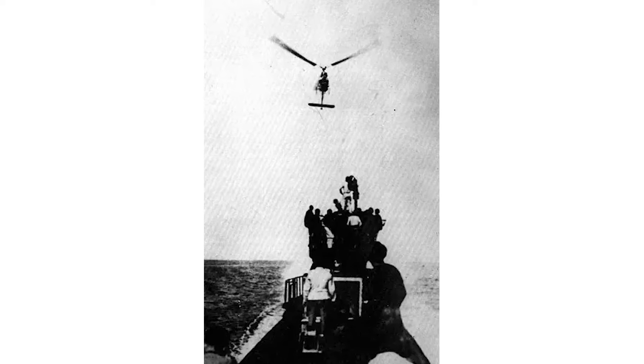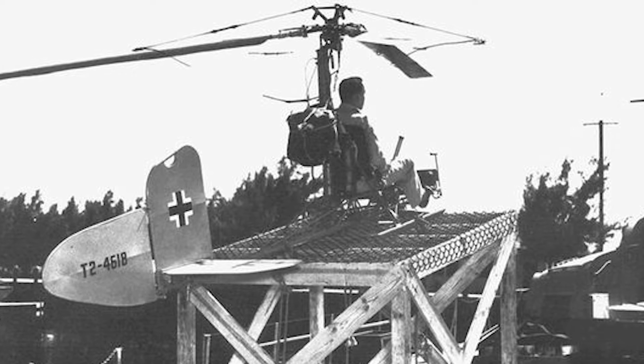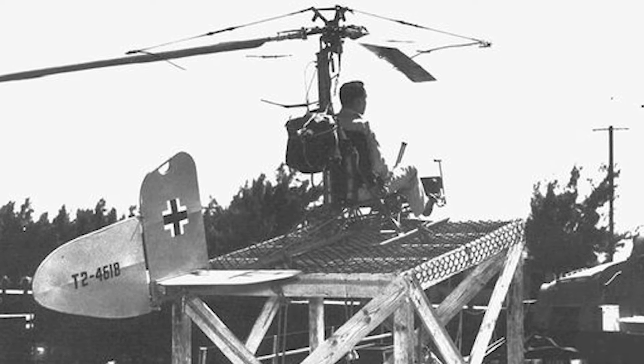If the captain of the U-boat was forced to abandon the rotor kite — for example in the case of an emergency dive — the tether would be released, and the FA-330 would slowly descend down to the surface of the water, keeping its pilot safe. In case of other failures, the pilot could jettison the rotor hub and blades, which would automatically release a parachute when separated. Upon releasing his safety belt, the pilot could safely descend.